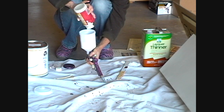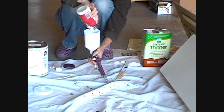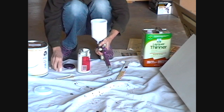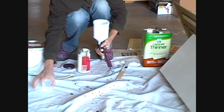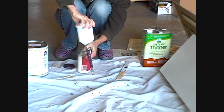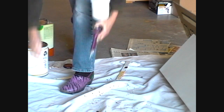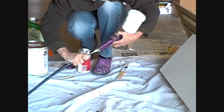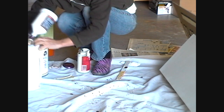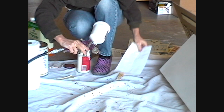That's about 10 ounces, and that is going to cover my table a good full coat and the two leaves. Put the lid on. Careful not to have that handle depressed.